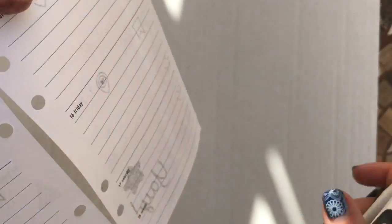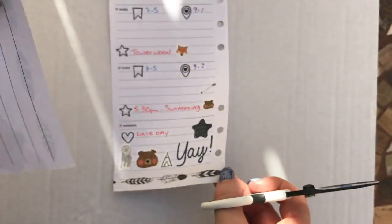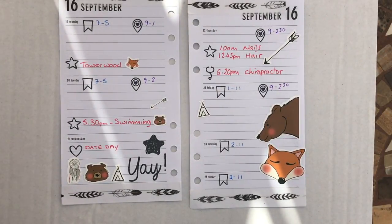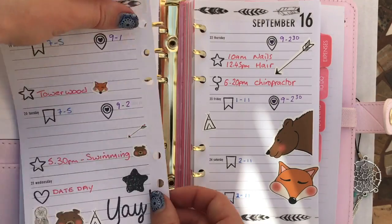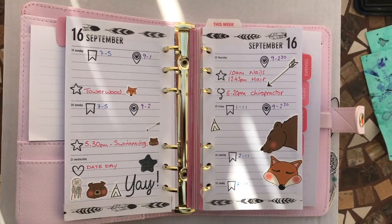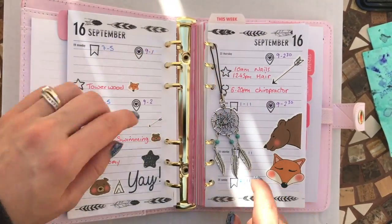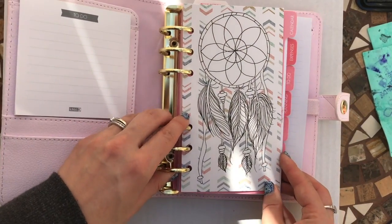I didn't end up doing a plan-with-me last week but I plan to do better this week and get more plan-with-me's and unboxings up. Let me just grab my planner and put these in for the week — I'll zoom out a bit so you can see the week. This is the really gorgeous planner charm that came with it, and let me just show you the dashboard I got for this month as well — so pretty!